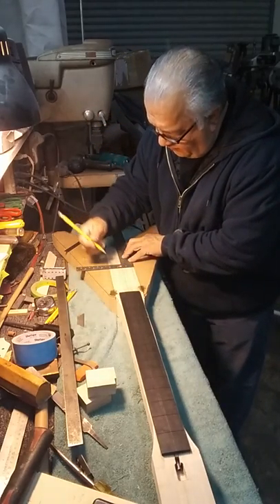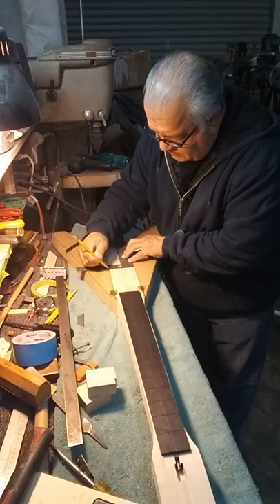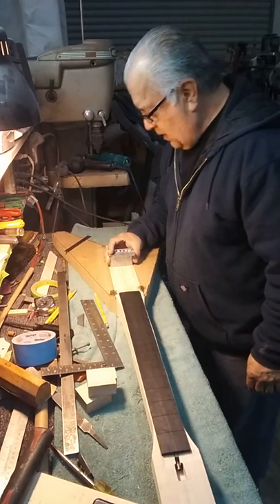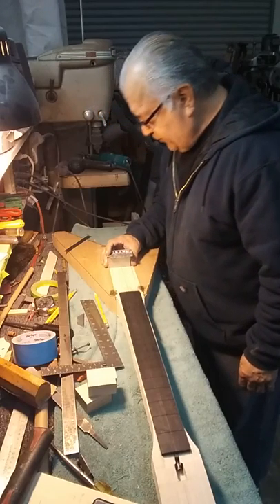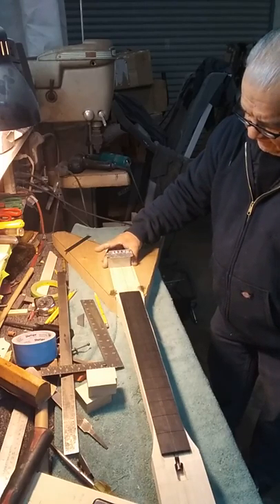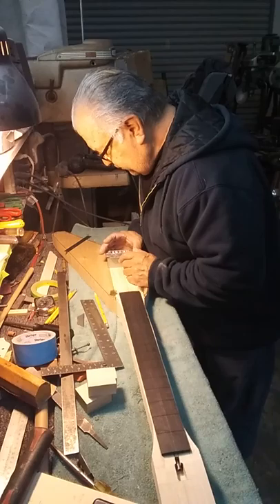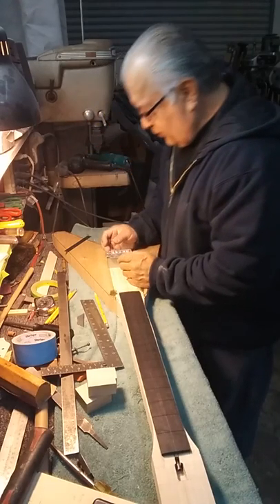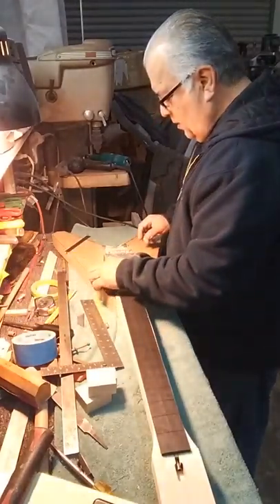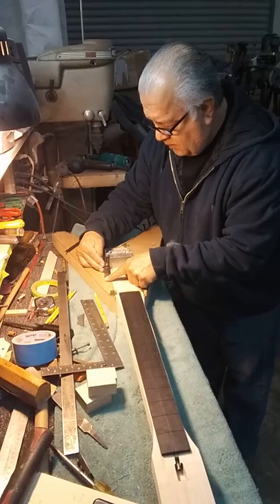I need to get a right angle square. Now, with this right angle square, I can approximately set the bridge saddle line where my scaling line is 45 and a half. So we just draw it like this, and that's pretty much where the saddles will go. You can see where the route's going to go, approximately.